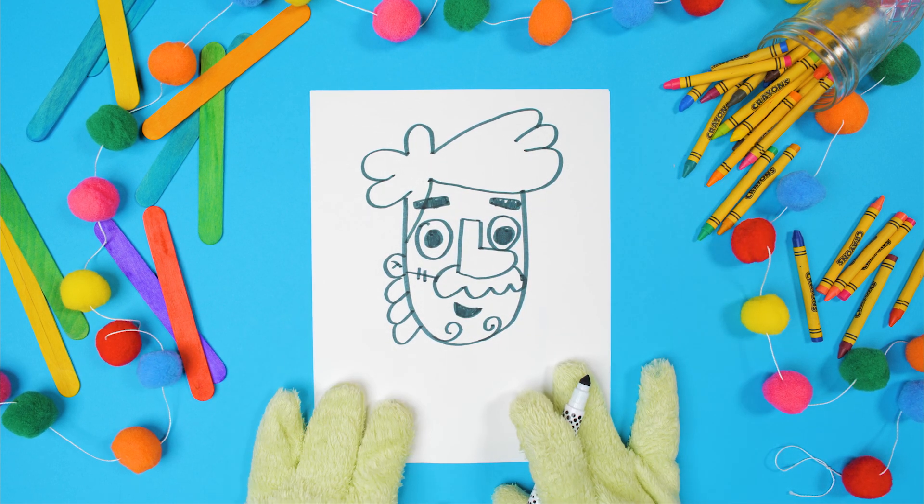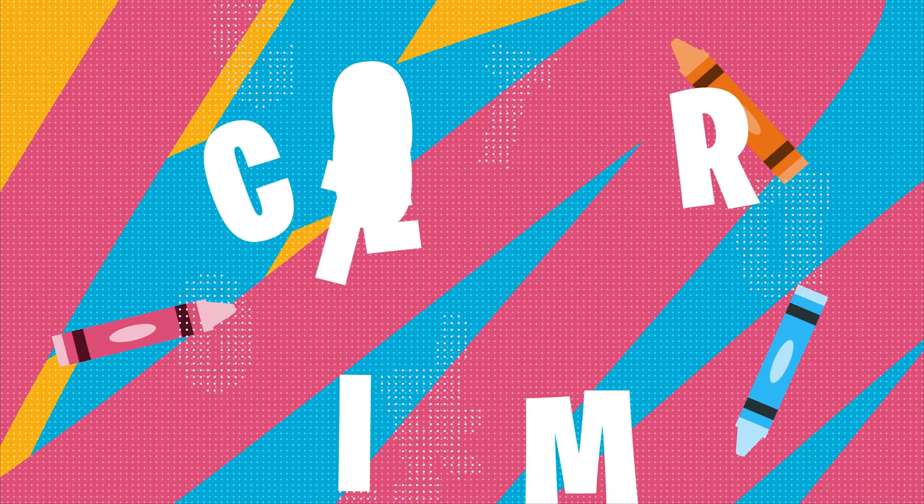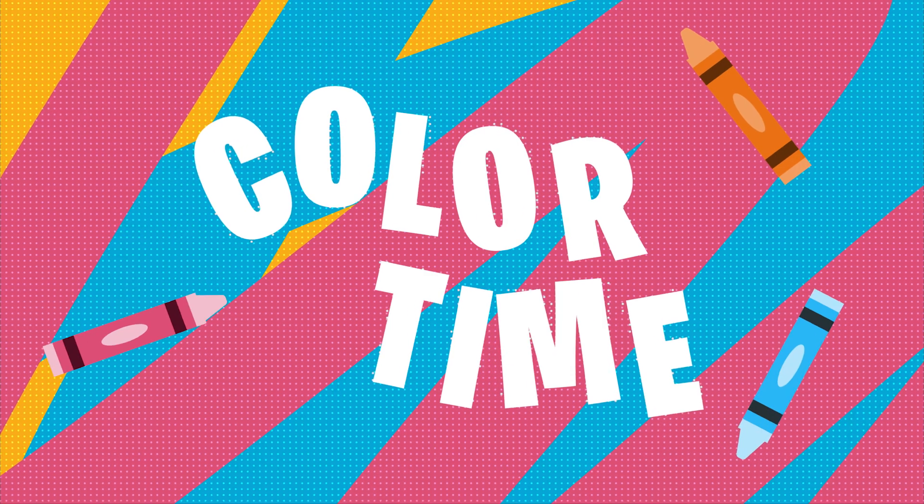We did it! Thanks for drawing Jesus with me. See you next time!